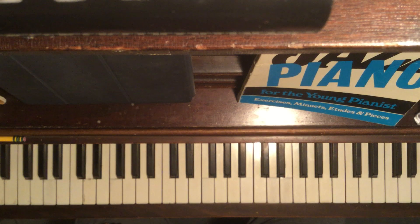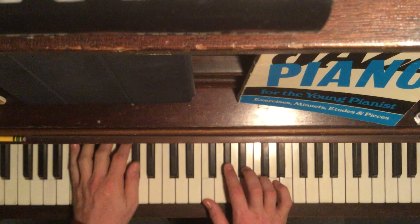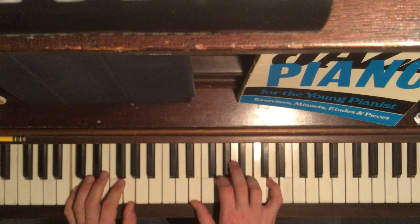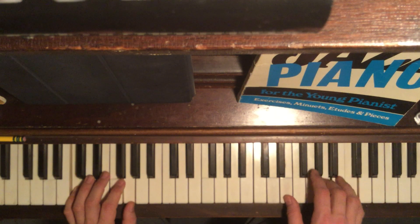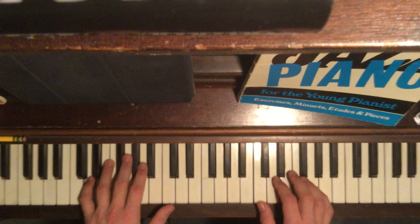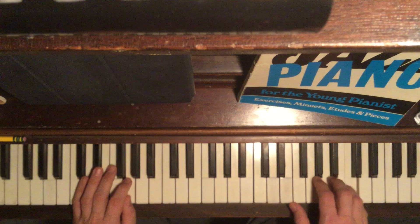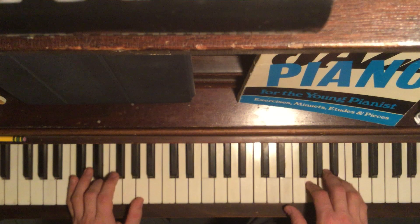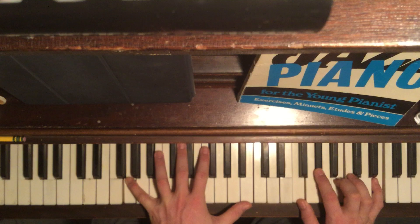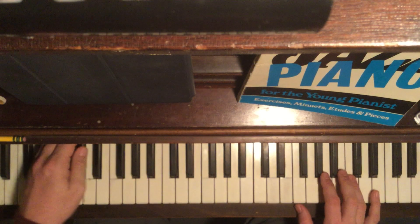So that's one option for an ending. Another really nice ending is to just go to the D-flat major 7. And then a D-flat major.